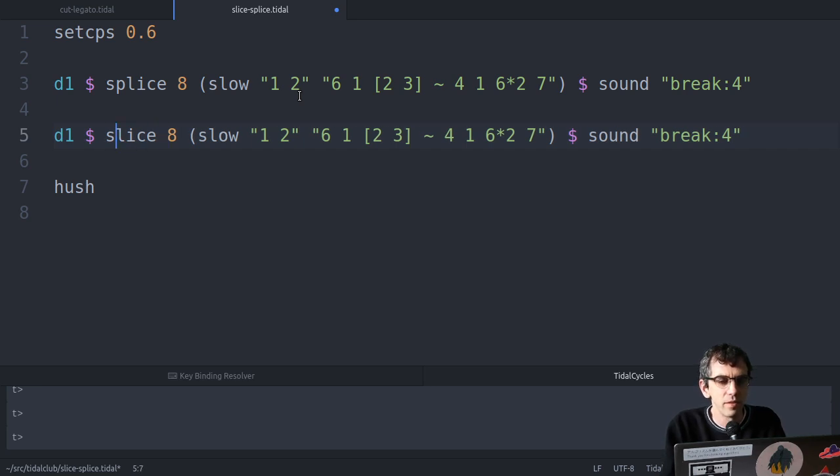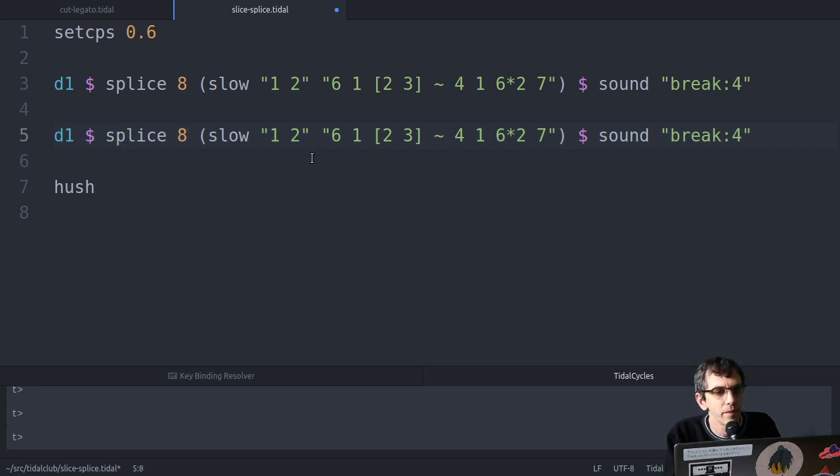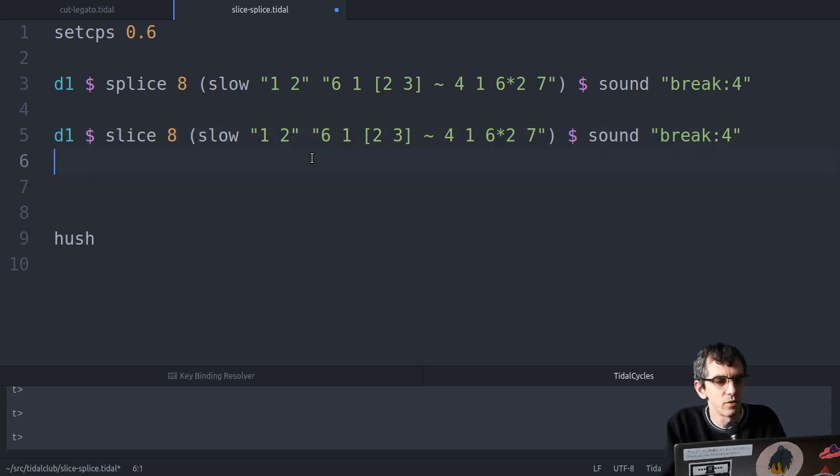There's also slice, which is similar but doesn't do the pitching thing. So in this case the bits won't line up and they'll start overlapping. Because I've cut it into eight parts, it doesn't sound so bad - it still sounds like I'm hitting the drums in time. It's a matter of taste on what you're trying to do, and which one you want to use in a particular situation.